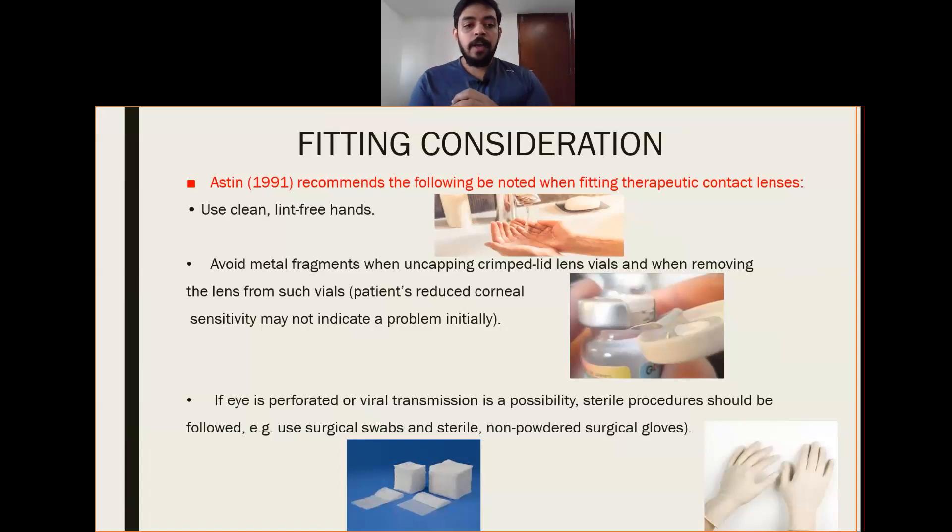If the eye is perforated or viral transmission is a possibility, sterile procedures should be followed. For example, using surgical swabs and sterile, non-powdered surgical gloves. We should never fit the patient's contact lens with our naked hands.